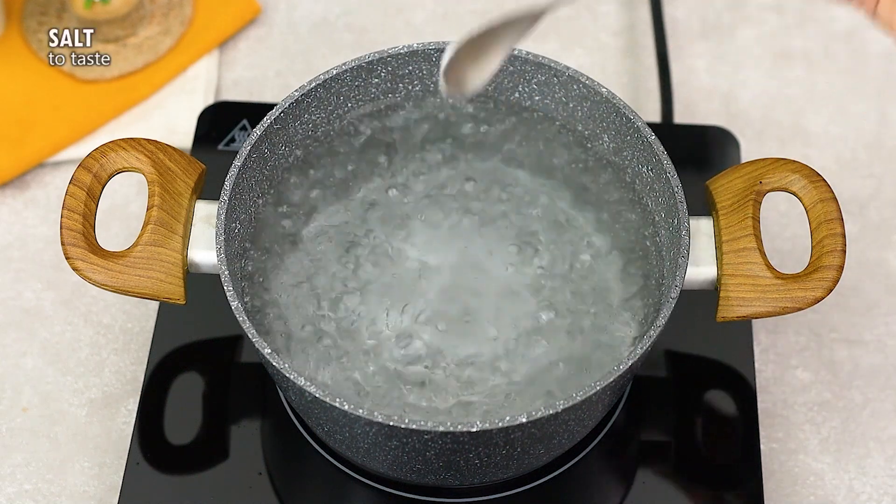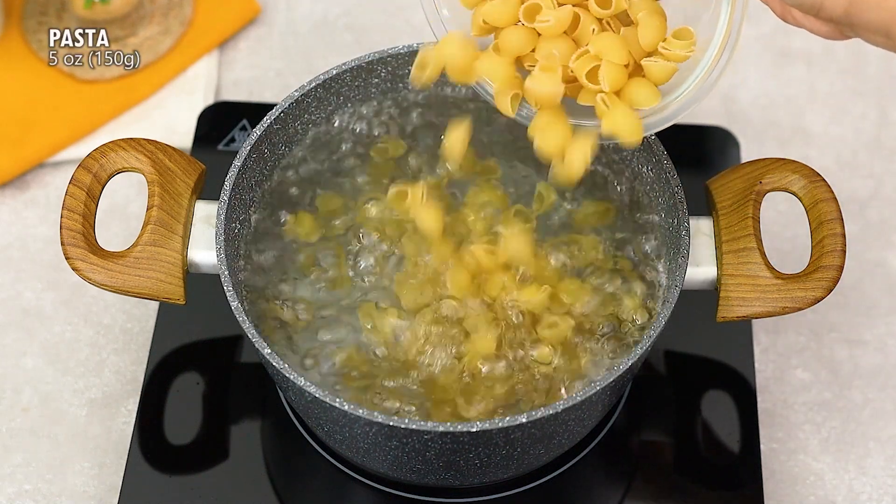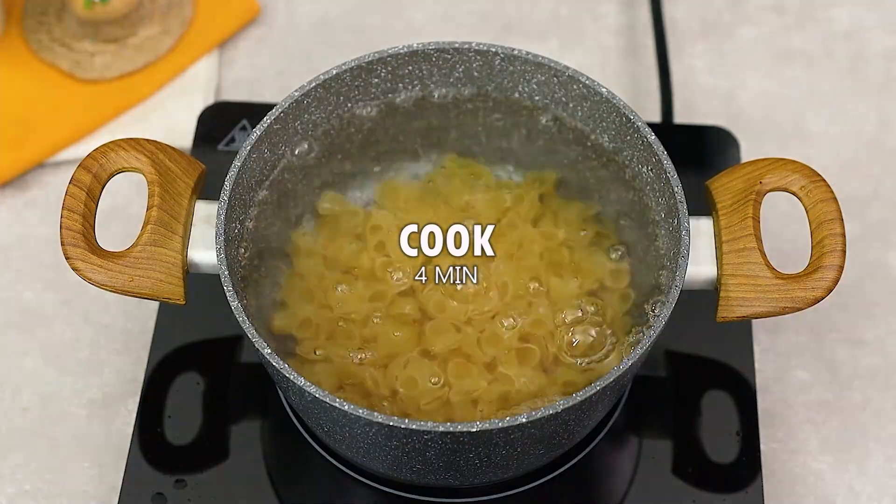Today I'm going to teach you a pasta recipe that we never have any leftovers of here at home. Shall we get started?